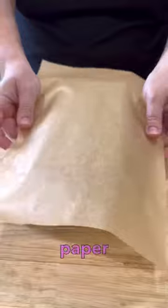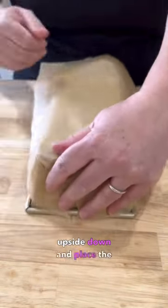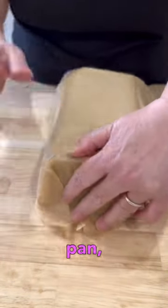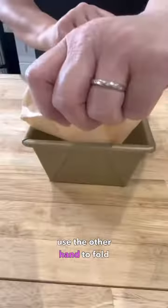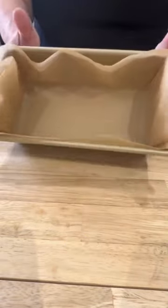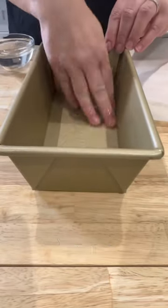Start by cutting a rectangle of parchment paper that's large enough to fully line your pan. Turn the pan upside down and place the sheet of parchment over it. With one hand holding the parchment on the pan, use the other hand to fold the ends of the parchment over the sides — this is similar to wrapping a gift box. Flip the pan right side up and then place the folded sheet of paper inside the loaf pan. You're done.